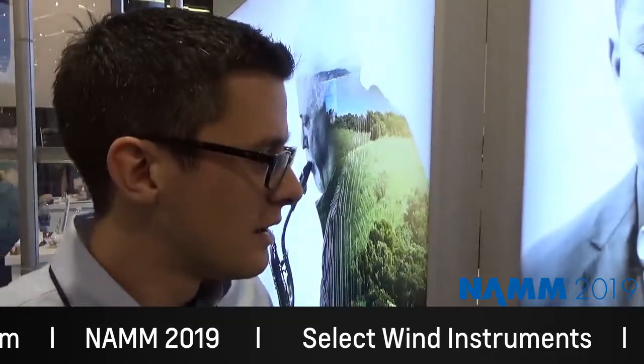I'm Michael Fennolio. I'm the Vandoran brand manager for Danzer Inc. We're the exclusive importer of Vandoran products in the U.S., along with Denis Wick North America and Mutant Mouthpieces for brass instruments. Welcome to NAMM 2019.